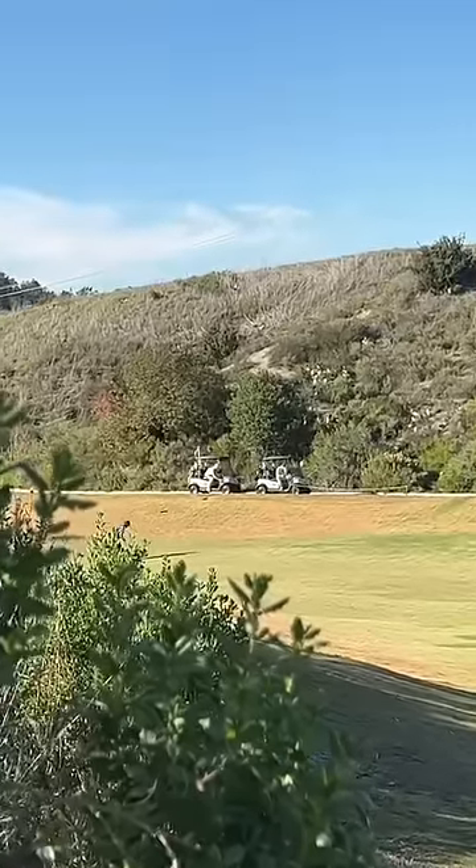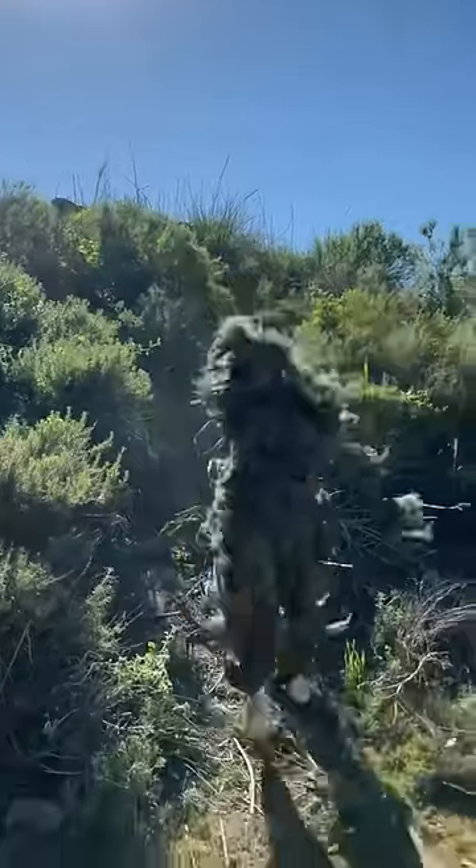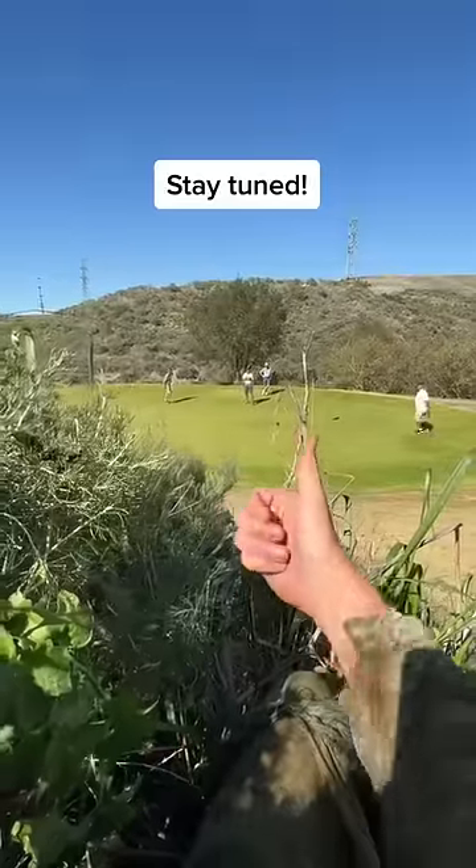There's a bunch of people golfing today, so when they try and make the ball and it goes flying back out, that's when I'll jump out of the bush and scare them. Stay tuned because we're going to get a lot of good reactions.